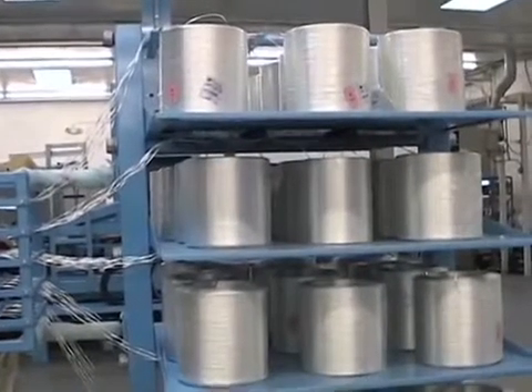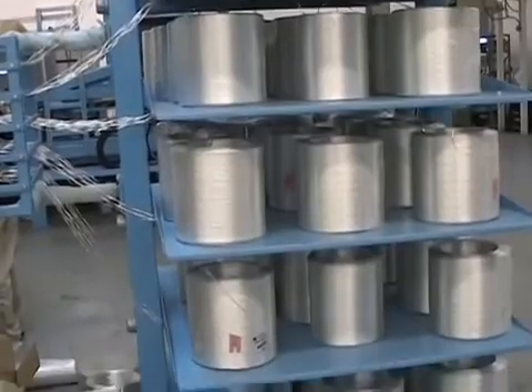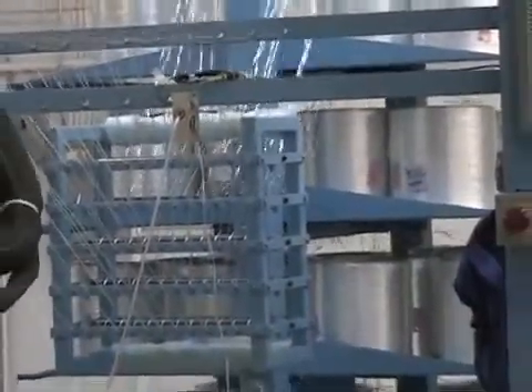The roving creel pack is capable of providing a 60 strand payout with an additional backup of 60 strands tied or attached to the 60 feed spools.